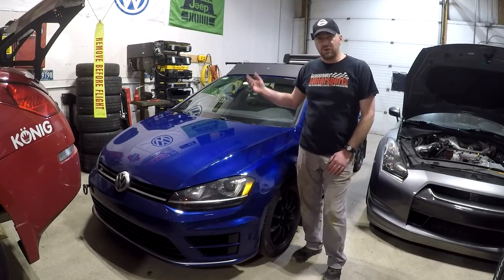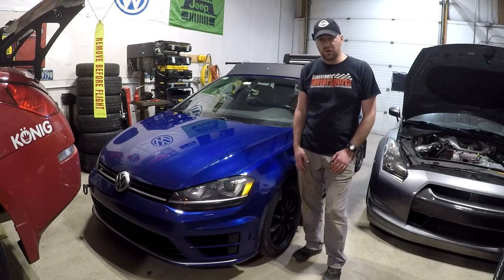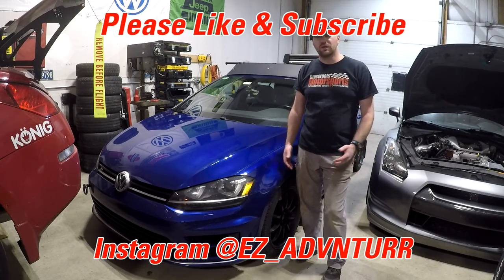That's it for the install. Super easy install, and it even includes all the tools you need. All you need is some blue Loctite. Very, very simple. It made my car safer every day and makes it safer on the track. It's a good, simple upgrade. If you have any questions, leave them in the comments below. Otherwise, please like and subscribe and keep checking in — I'll be doing a lot more videos over the winter.